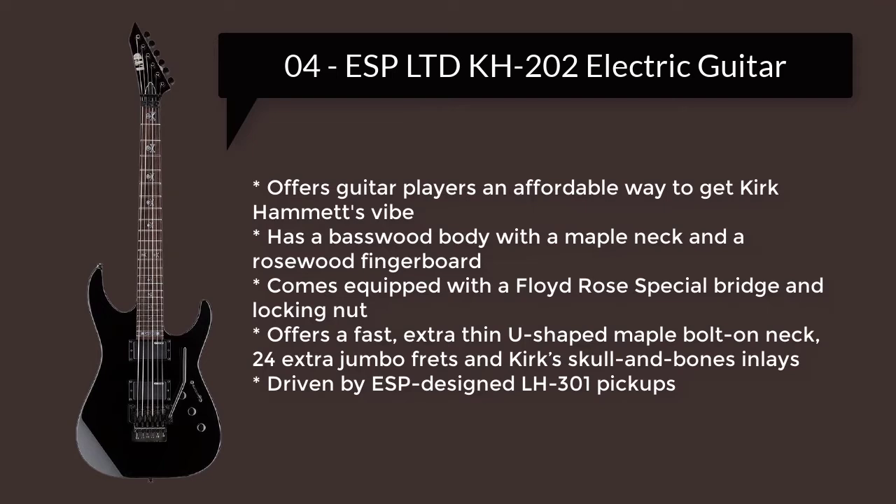Number 4: ESP Limited KH202 Electric Guitar. Offers guitar players an affordable way to get Kirk Hammett's vibe.